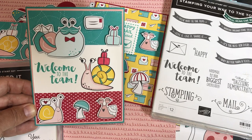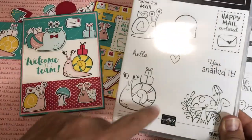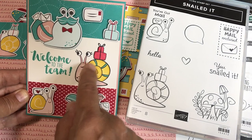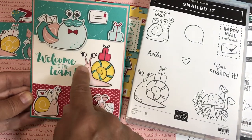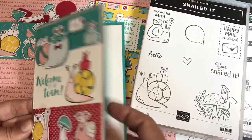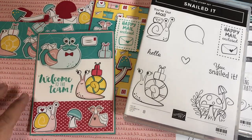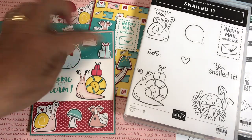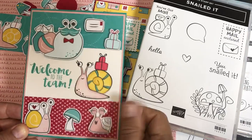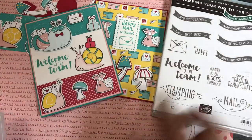For this card I stamped the snail right onto Whisper White and colored it with Stampin' Blends — Daffodil Delight, Bermuda Bay, Real Red, and Pink Pirouette — then added all the little embellishments cut out with the ScanNCut. It's blank inside. I'll be making this card with different pieces of designer series paper for celebrations. I used Bermuda Bay cardstock, a piece of Blushing Bride, bits of designer series paper, and Whisper White. The sentiment from Welcome to the Team is in Bermuda Bay.